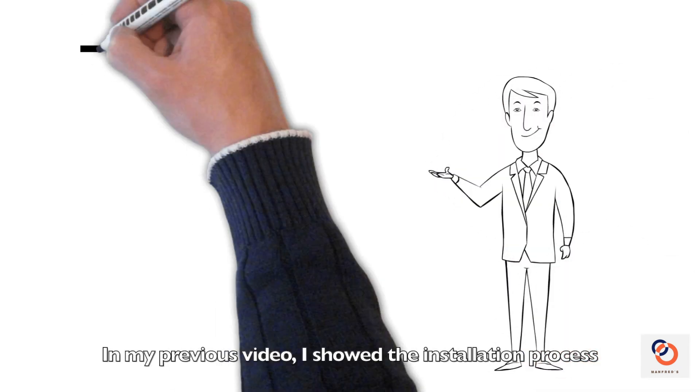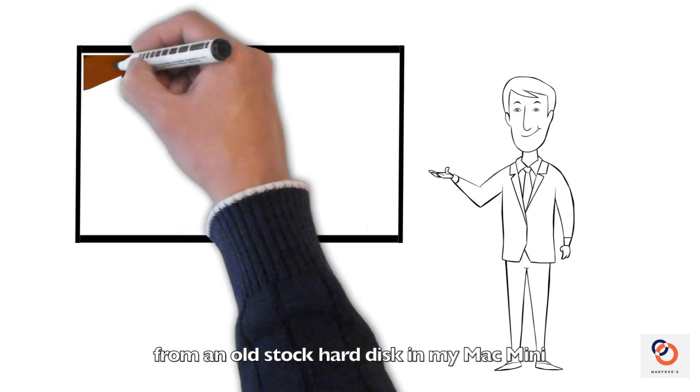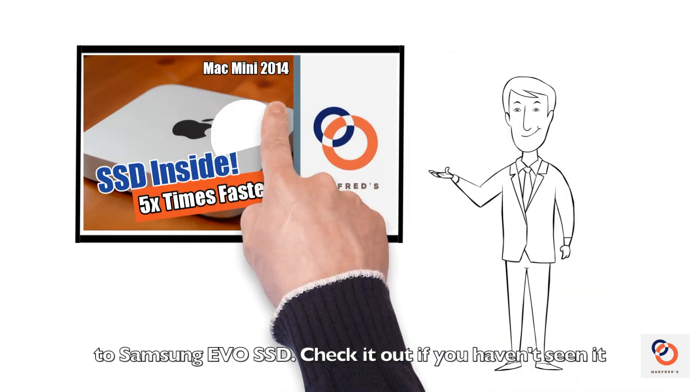In my previous video, I showed the installation process from an old stock hard disk in my Mac Mini to a Samsung EVO SSD. Check it out if you haven't seen it.